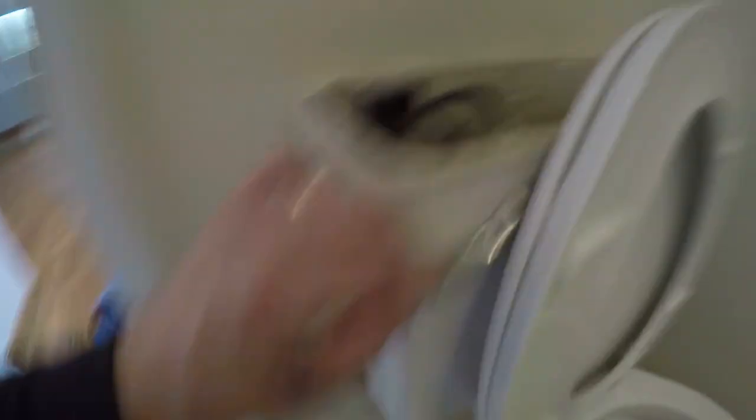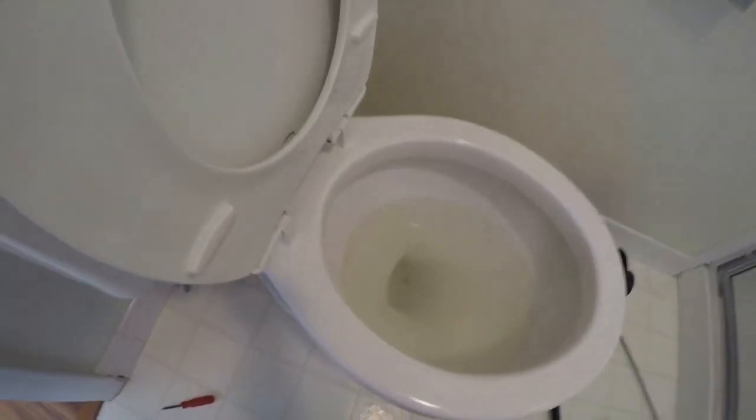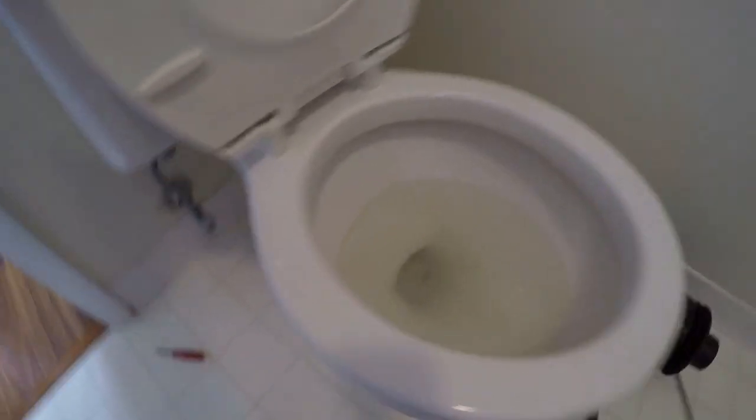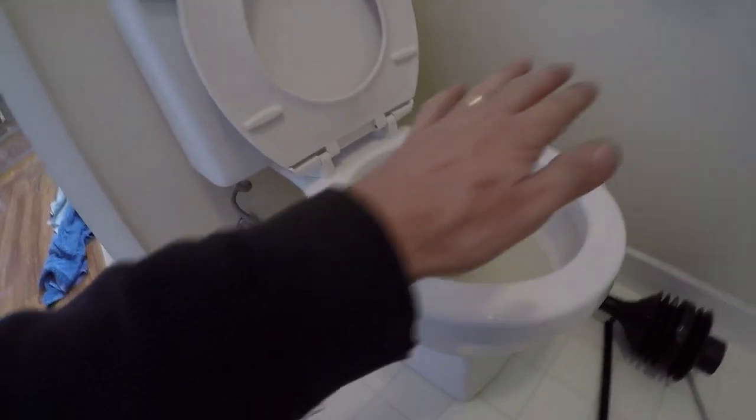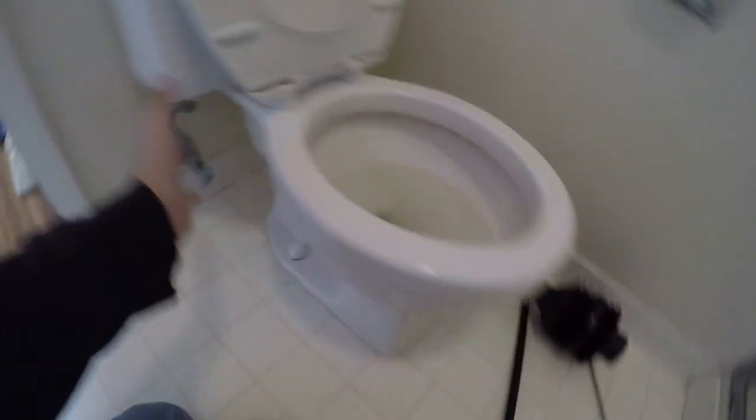The first thing you do is of course shut off all your water to the toilet and flush as many times as you can to drain all the water. It's very peculiar because when this is empty, it's supposed to drain down to the u-bend part, and it's not. I've already put a snake through and there's nothing clogged in here that I know of - very strange.